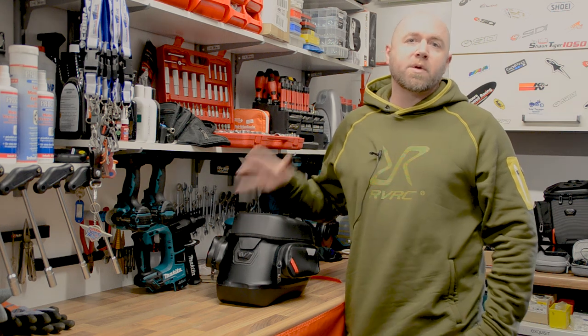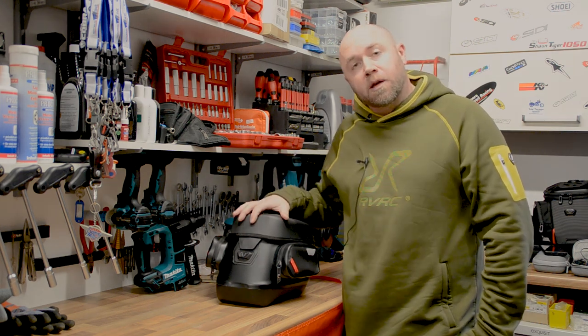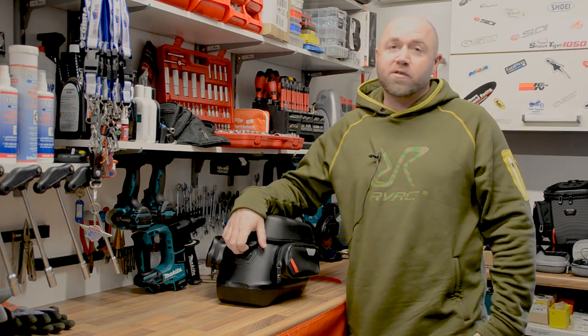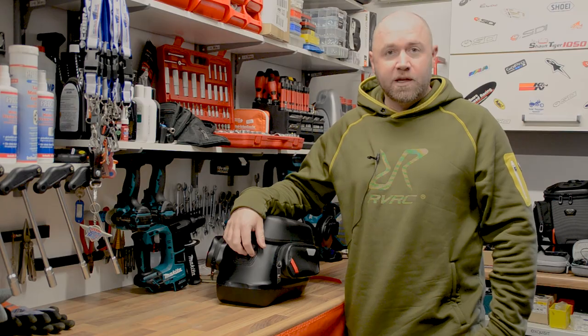Hey guys, welcome back. In this video we're going to be taking a look at the all-new Pro City waterproof tank bag from SW Motech. So if you're in the market for a waterproof tank bag, stick around — let's check it out.